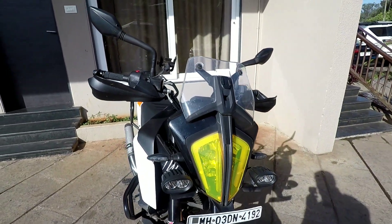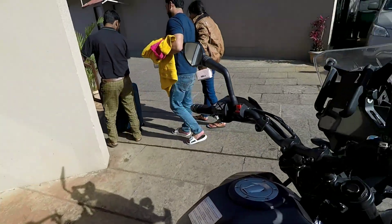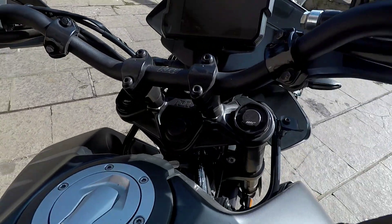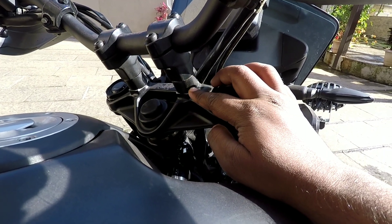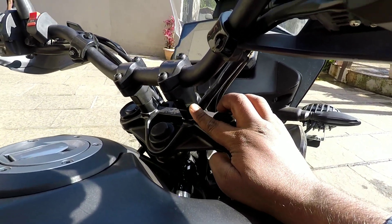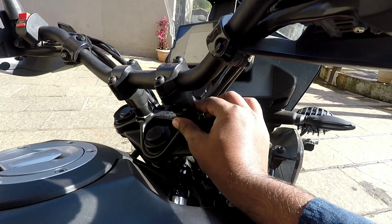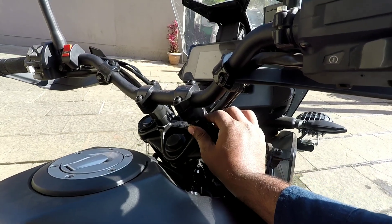I have made two changes on the front side of the bike. The third change is the handlebar risers — you can see these. I got the handlebar risers from Hemant brother of SDT Customs, for Rs. 800, and he didn't charge any fitting charges. Thank you Hemant brother, if you are watching this video.